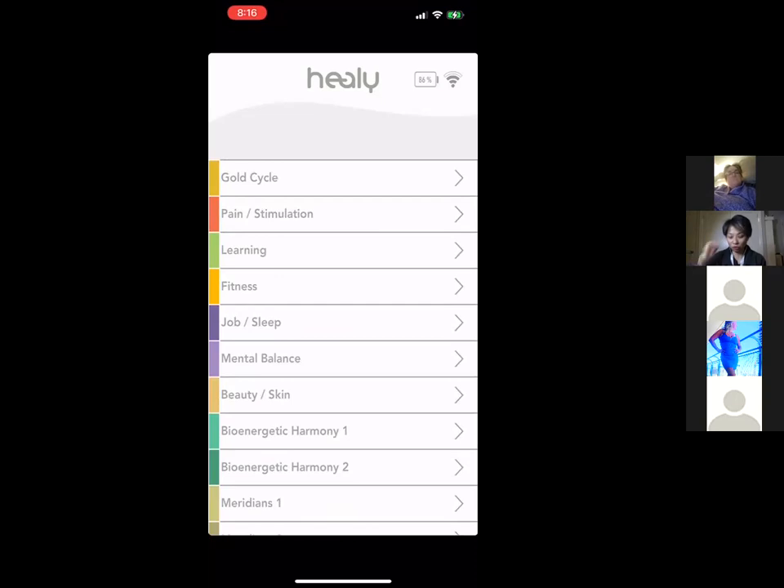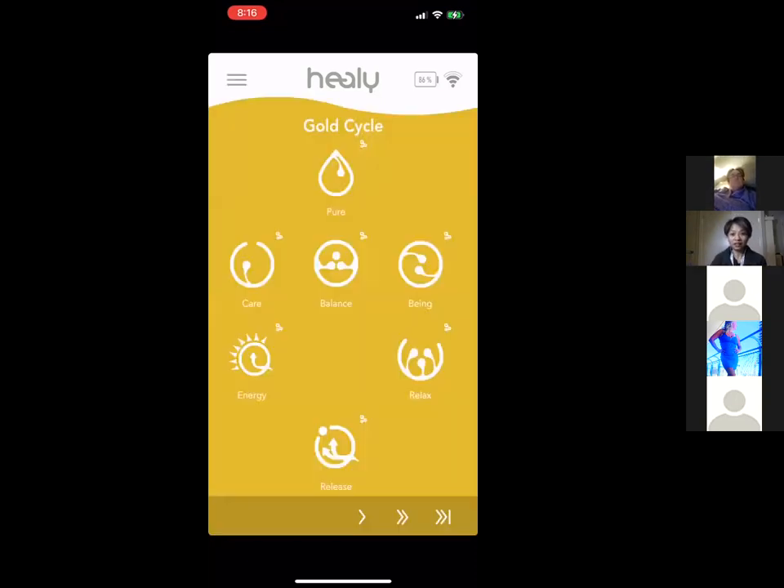The first program group is called Gold Cycle, and it's amazing — it comes with all models including the base model. This program group gives you access to up to 144,000 goal frequencies. One unique thing about the Healy is its quantum sensor: when you and I use the same program, we might get different frequencies because the quantum sensor detects your current frequencies, analyzes them, and gives you what you specifically need.